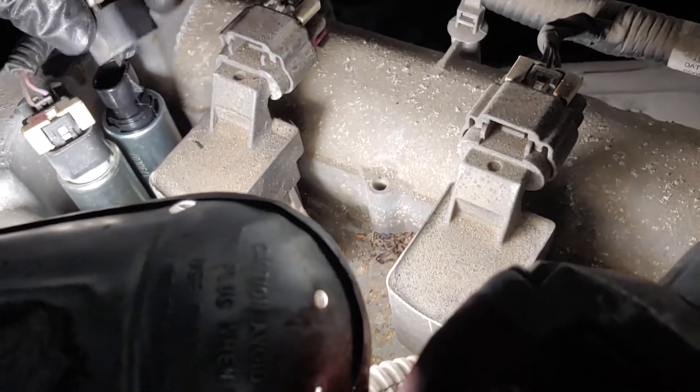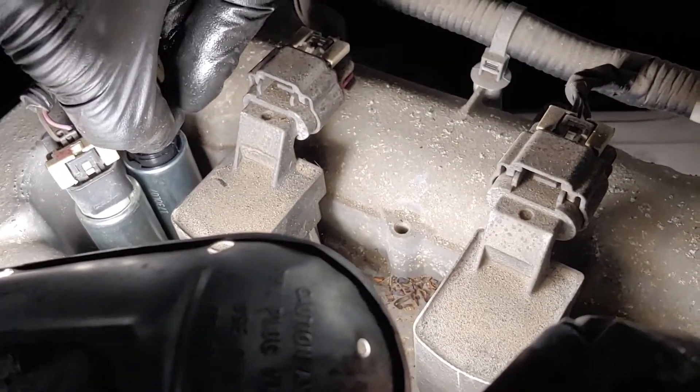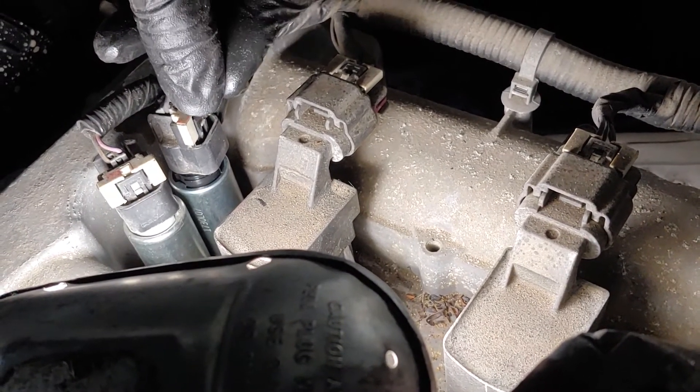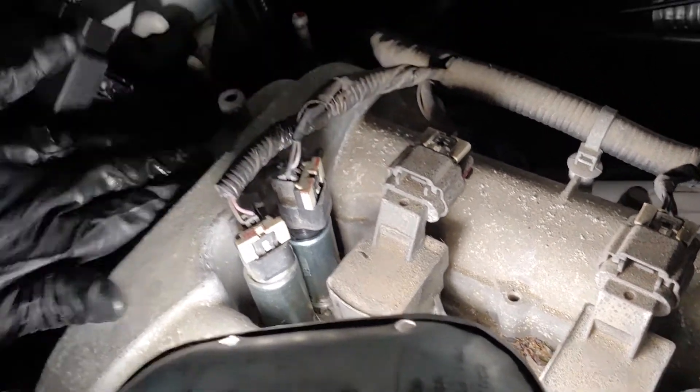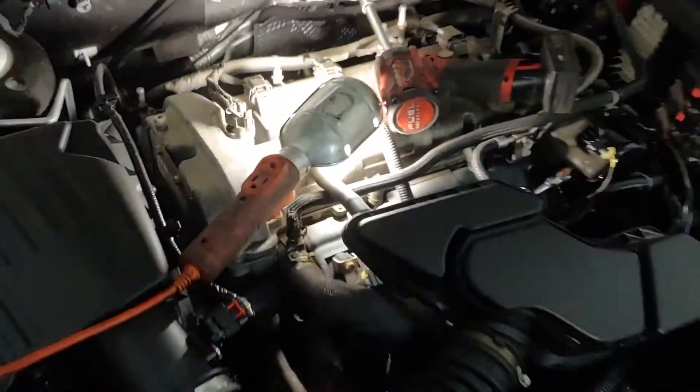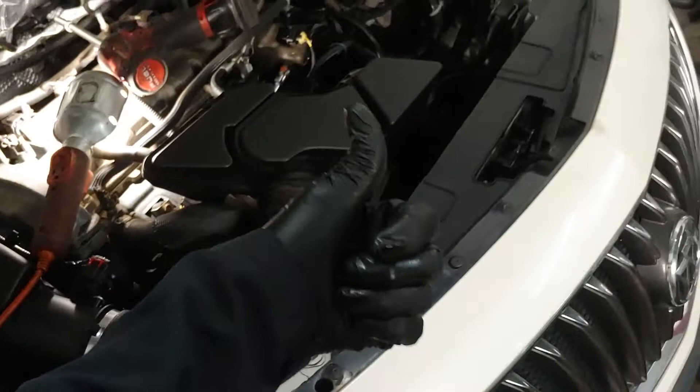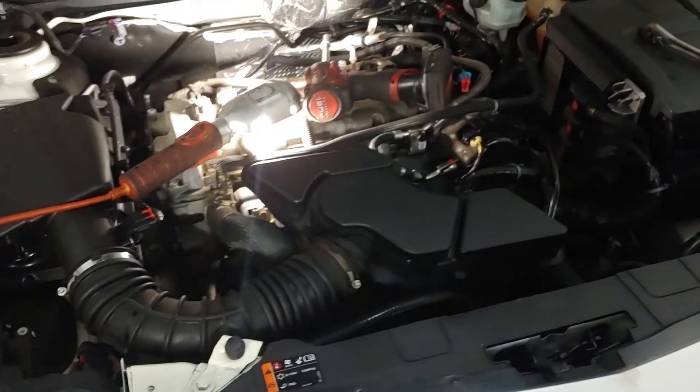There's this plug that we need to reconnect — let me show you how. Push down, and once you hear the click, push down the white clip there — that's it. That's all there is to it. Thanks for watching folks, I do appreciate it if you give us a thumbs up, like, subscribe for more videos, and we'll see you with another one. Thanks.